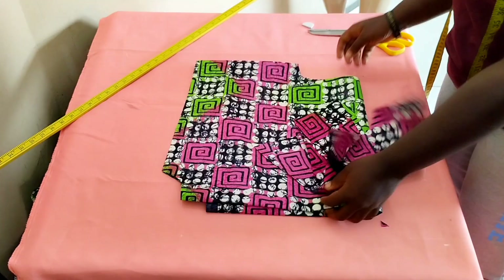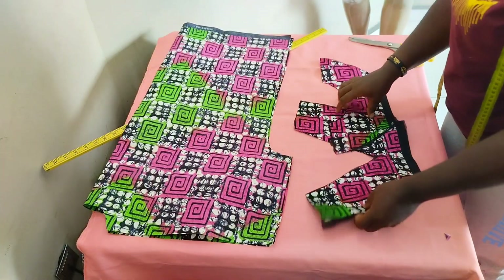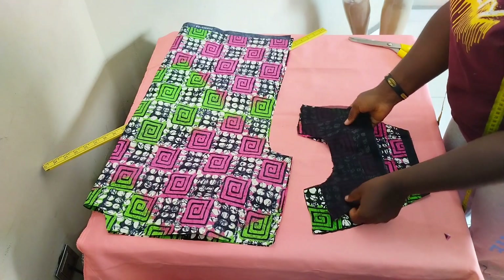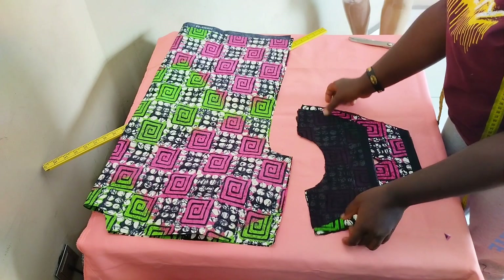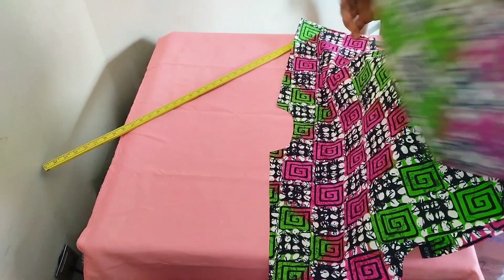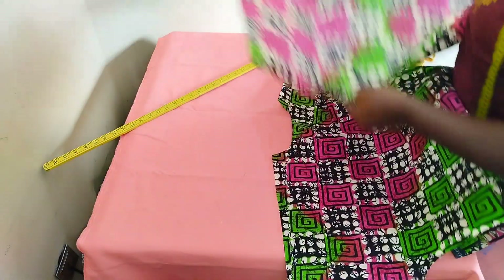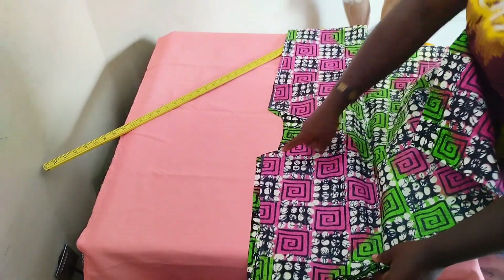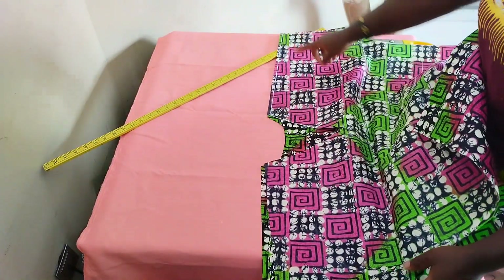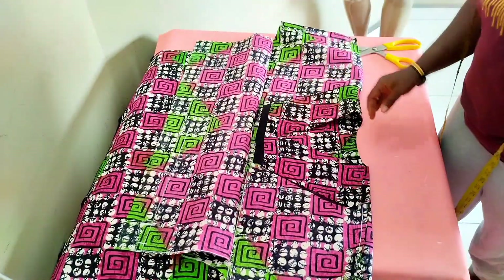Moving to the machine. The first thing I'm doing is sewing the facing — I sew the neckline facing with half an inch seam. I've sewn the main dress front side and the facing with half inch on the neckline, and I've finished up the neckline.